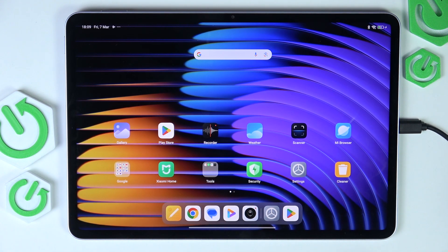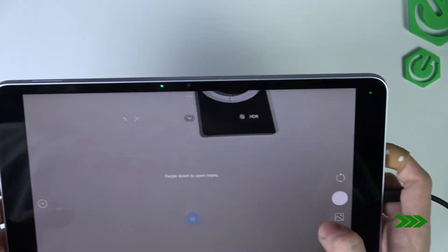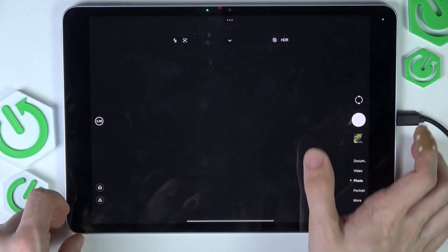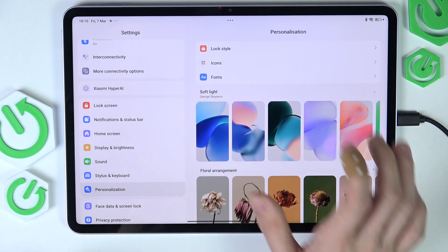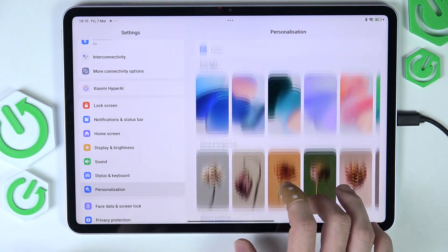We can go to the next step, which is setting our wallpaper. You can take a photo, download one from the internet, or transfer one from another device. I'm going to take a photo now since I don't have any on this tablet. I have the photo, and now I can go to settings, then go to personalization. You can find different system wallpapers here.